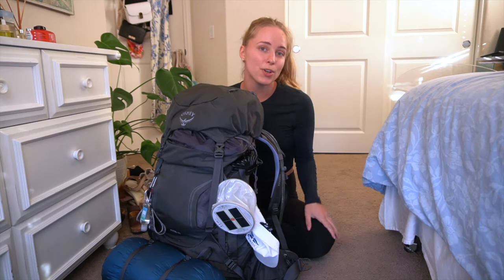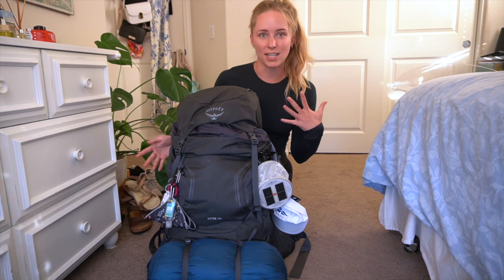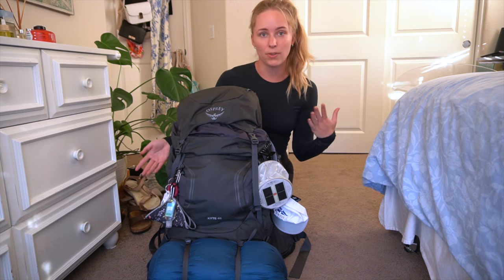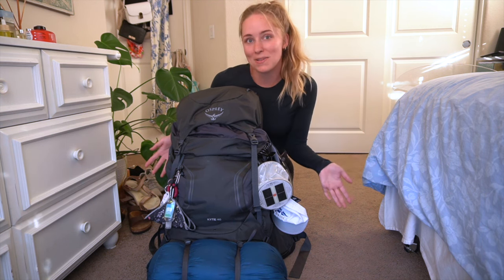Let's unpack my bag from my first solo backpacking trip across the Trans-Catalina Trail. A lot of the gear was borrowed from either my friends or my family because I wanted to test out what I liked and what I might need for the future, so that I'm not spending a bunch of excess money.